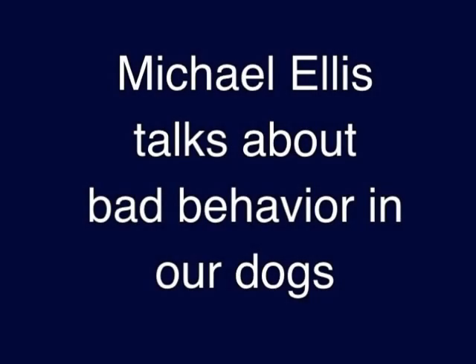In today's video, we will break into the middle of a training session with Michael, helping our friend Pat and her young German Shepherd dog. Michael is helping Pat train positions — the sit, the down, the stand. When her dog starts to misbehave, he jumps up on her and he barks. You will listen to Michael talk to Pat about how she needs to handle this behavior and correct it now before it gets worse.